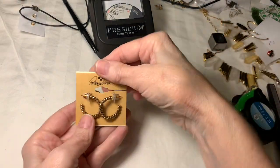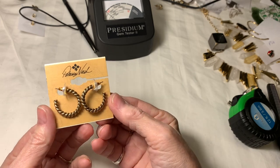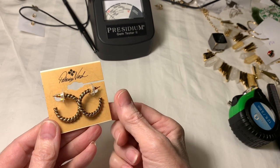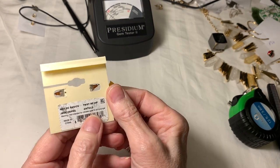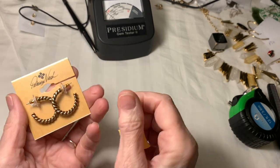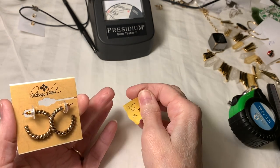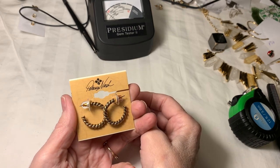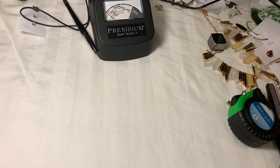I think that might be it — oh, I found these Patricia Nash earrings. They are antiqued gold twisted rope style. A lot of times you can't be sure the card the earrings are on is really the card they came on, but in this case it does say 'Twisted Rope Antique Gold.' So I think it is the original card. I did look these up and found them right away — they sold for $12, so I would ask seven. Patricia Nash. And I think that's about it.